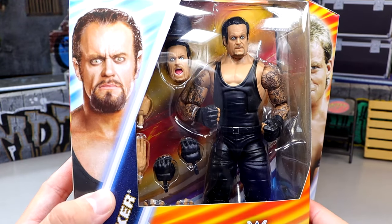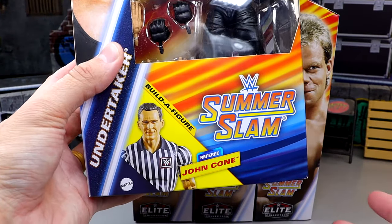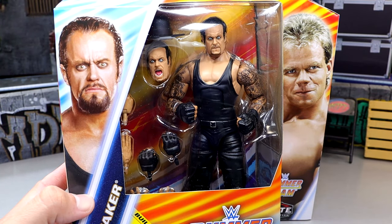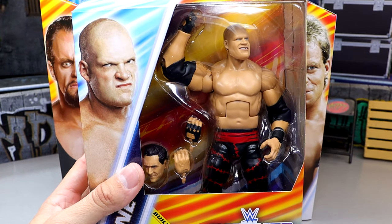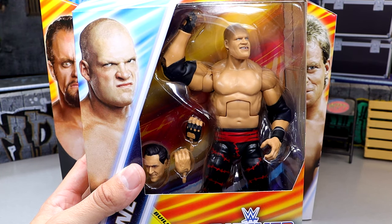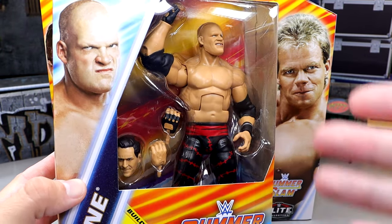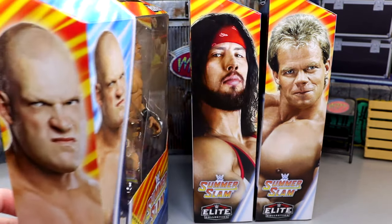First up we have a look at Undertaker with his crazy head sculpts — not the biggest fan of these, but the packaging looks great, lots of bright colors. You have John Cone down here which is cool, the SummerSlam graphic is very summery, hot vibes. We also have the Kane figure, which is essentially a re-release of Elite 4 Kane but more accurate, and he comes with a head sculpt of John Cone — I actually saw John Cone and Nicholas walking around the Superstore at WrestleMania weekend.